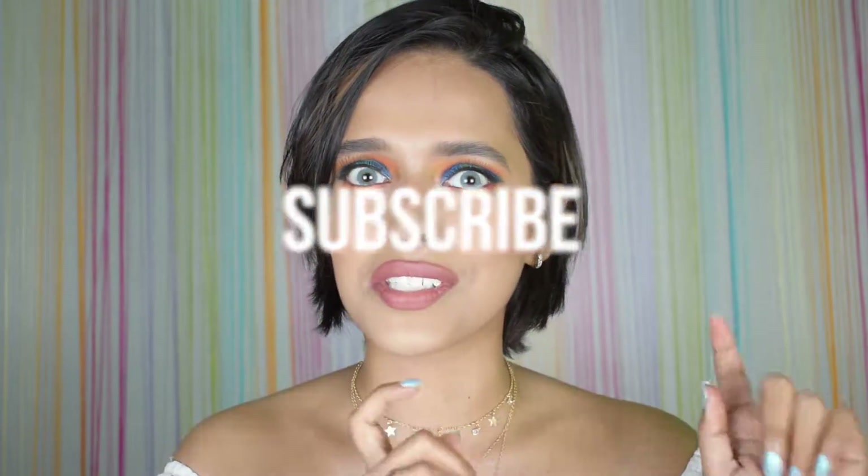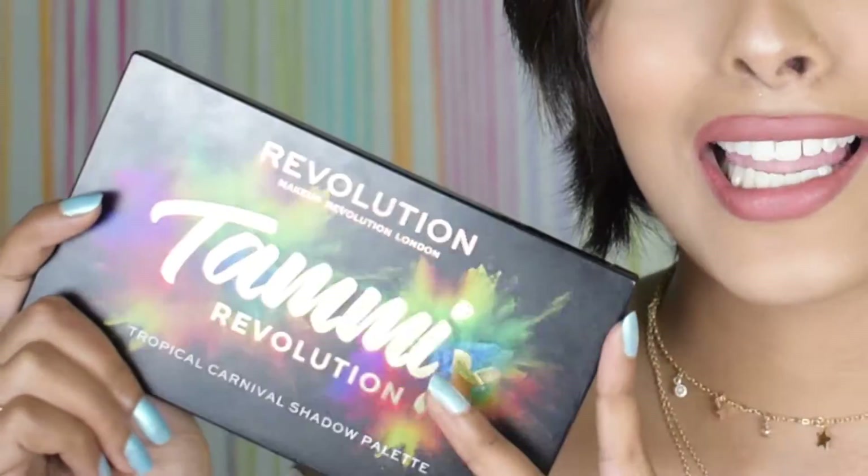Hi everyone and welcome back, and if you're new here, hi, welcome — join the enthusiasm, subscribe! In today's video I am going to create this eye look with this bomb palette.